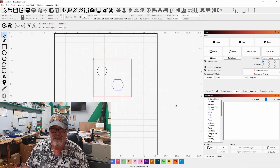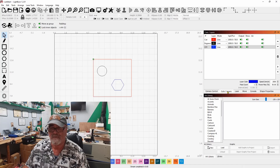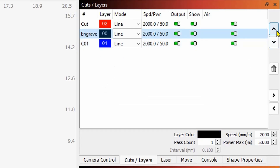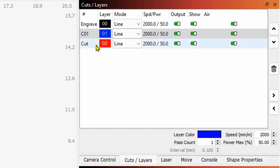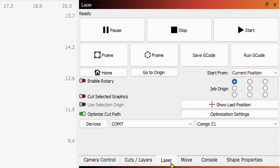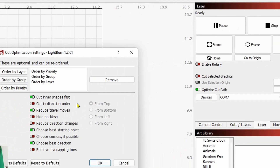Once you say okay, it's going to remember that job list. Now my layer priority is not set properly — I should have my engraving up at the top, my second engraving after that, and then finally my cut. Also, if you come to the laser tab and go to optimization settings, you're probably going to have just order by priority selected. But you want to add order by group and order by layer — all three of these. You always want to have cut inner shapes first selected, and if you have any backlash on your CO2 you can click hide backlash as well. Make sure your optimization settings are all done properly.